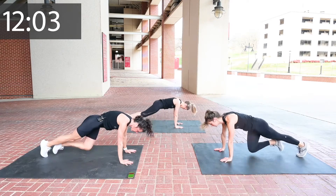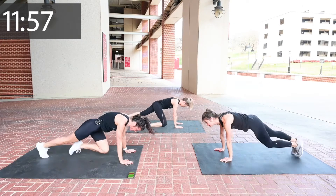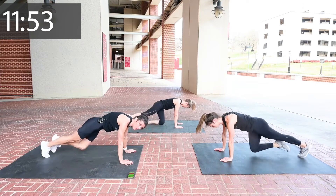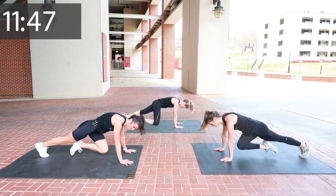A little technique with those climbers: we want you to keep your shoulders over your elbows, over your wrists, with a lot of weight in the palms of your hands. Great job. Four, three, two, and one.